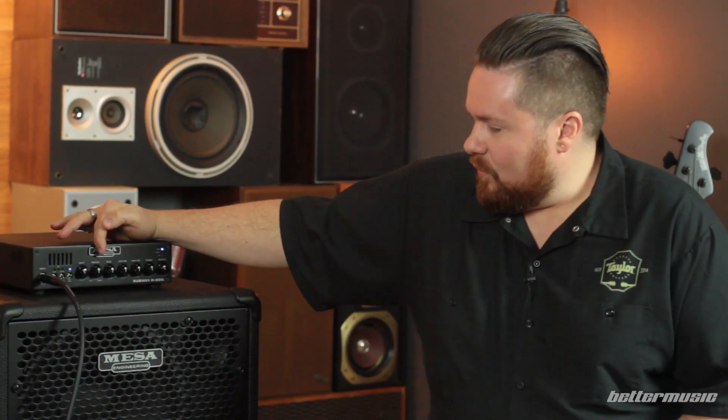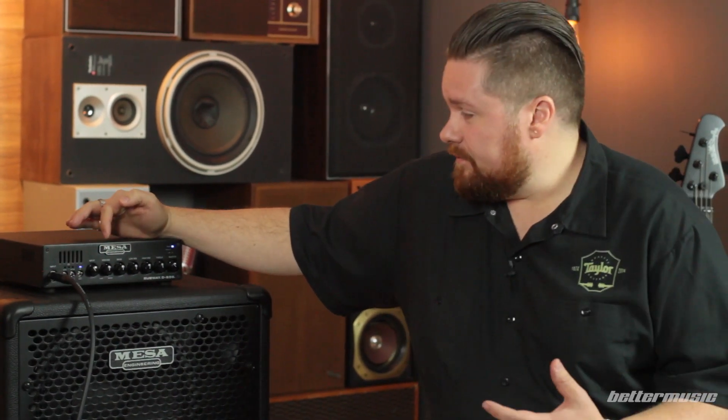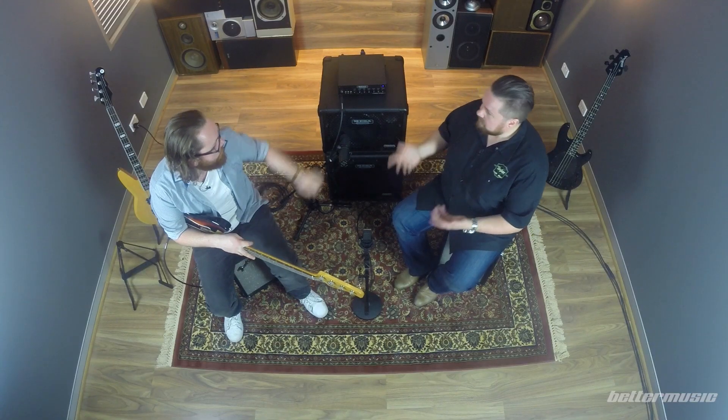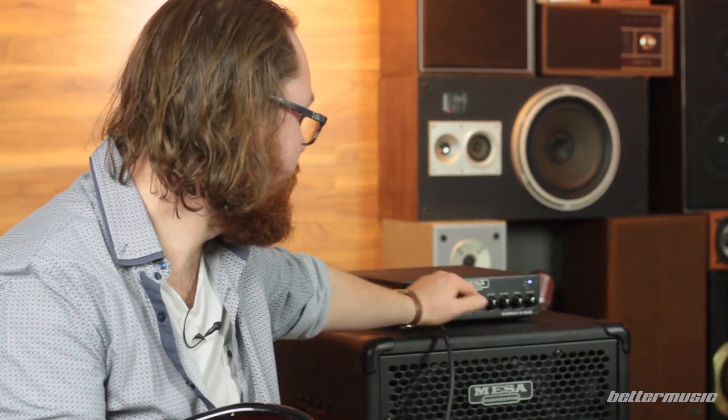Now let's go to the voicing control. This is something I could sit here and explain all day — it'd be a feature film. So I'm going to get Alec to play while I move the voicing from flat. It's one thing to explain it, it's another thing to hear it. This voicing really gives this amp its flexibility. A lot of amps have a four-band EQ, but this voicing — and how it voices the mids — really helps you get a lot of different sounds out of quite a simple EQ. Makes it quite dynamic.